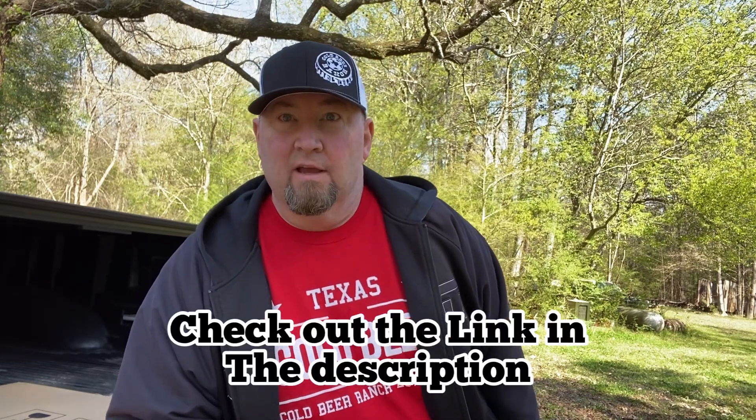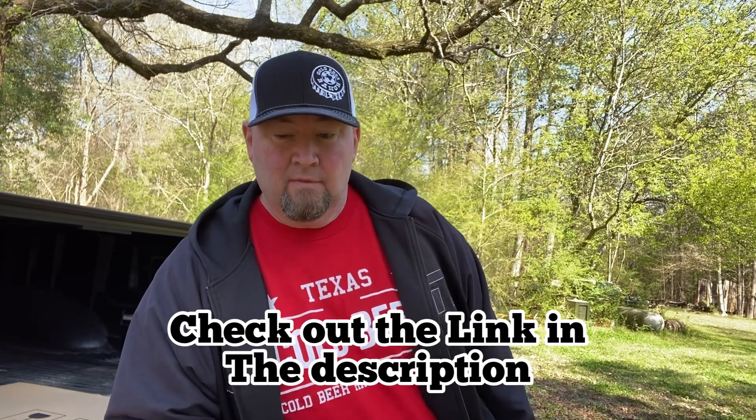What's up guys, so out here at Cold Beer Ranch. This video is sponsored — I kind of partnered with EcoFlow. I'll open up the package here in just a second and give you guys a lowdown on what I got. I'm really excited about this, so y'all stay tuned.